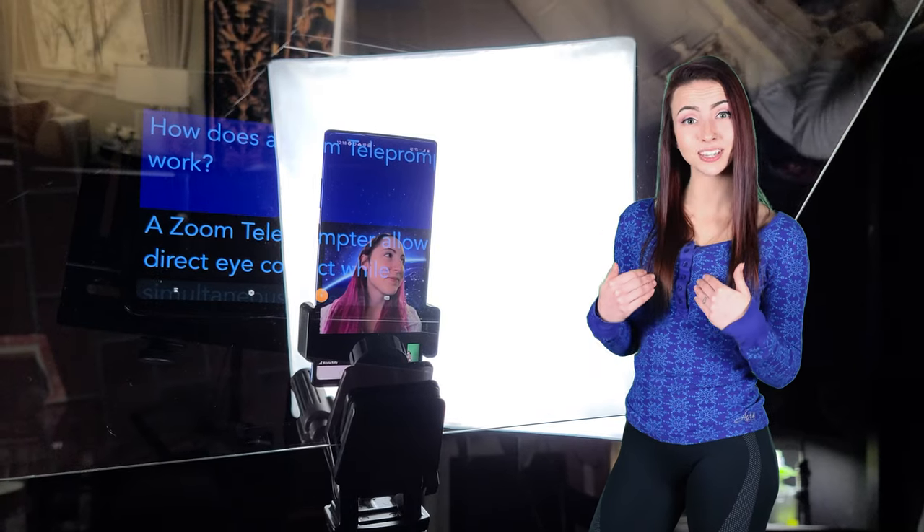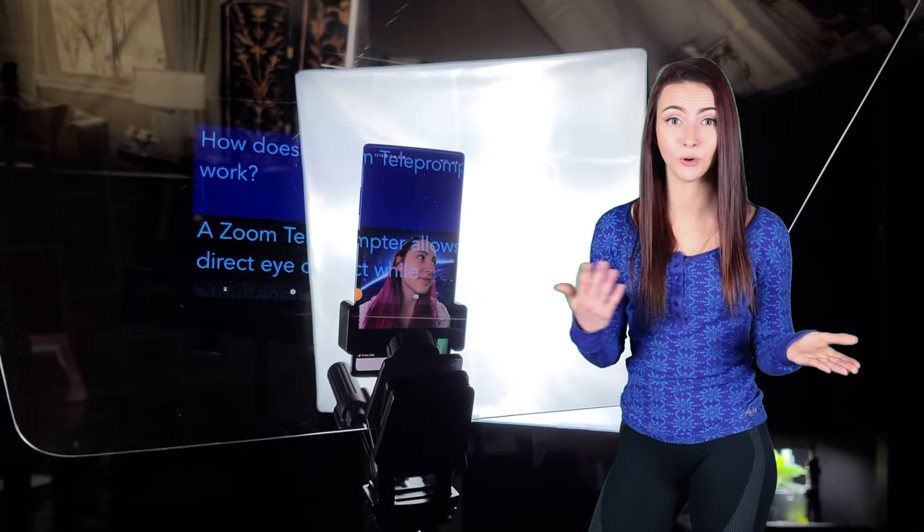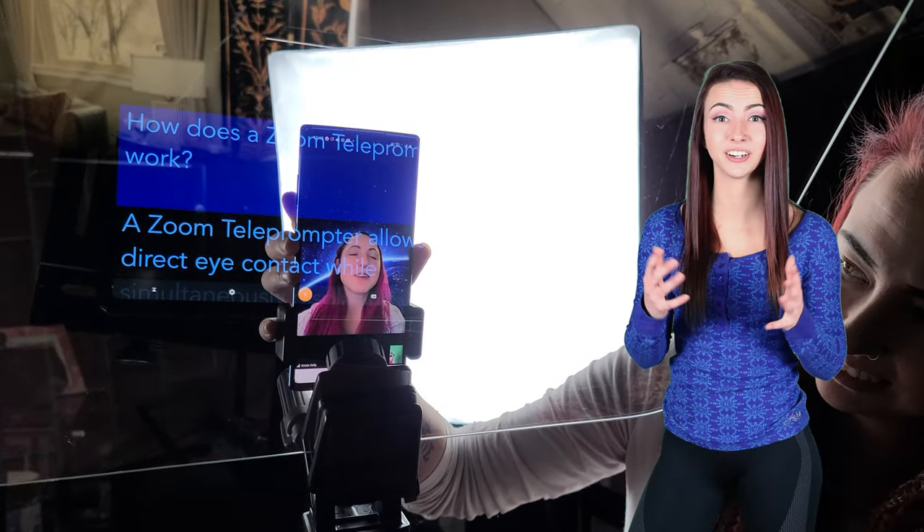For team meetings, I use a cell phone and not a webcam or DSLR. By using a cell phone behind the glass, your team or audience can see you looking at them instead of being distracted by your notes. You're keeping the lens close to where your attention is focused.